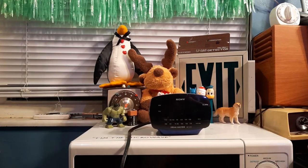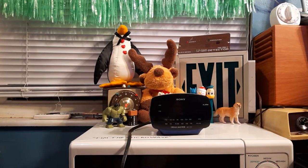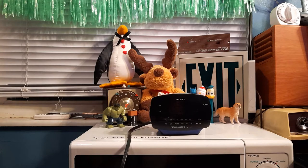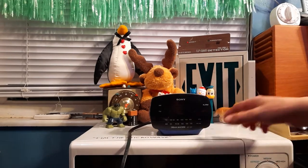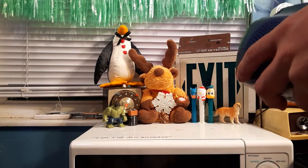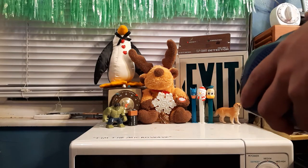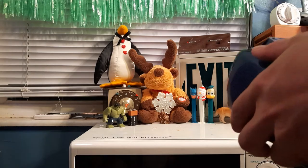Hello, hello everybody, it's Derek Fries of Publix Eggnog, and today we're going to be having a look at this Sony Dream Machine model ICF-C111. At least that's what it says here, I think that's right — yep, ICF-C111, made in Shiner. It's a clock radio.